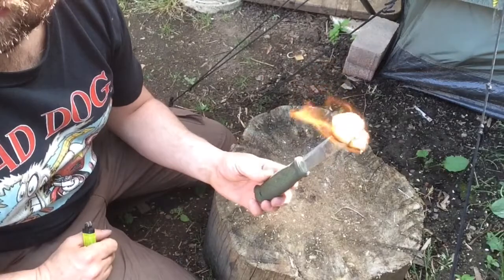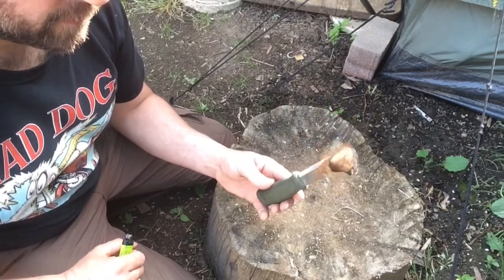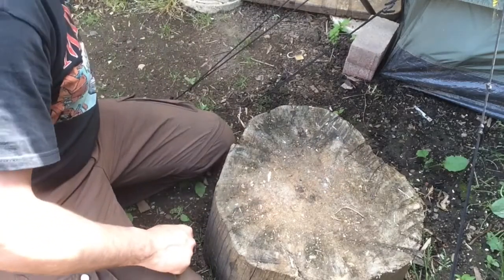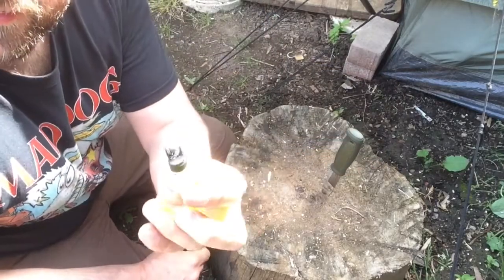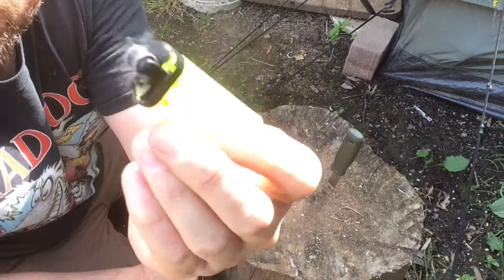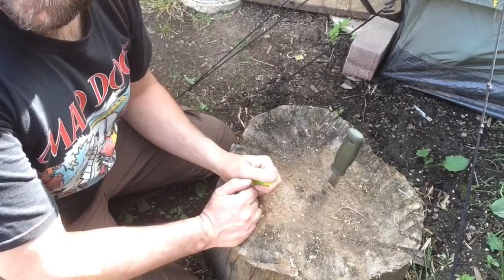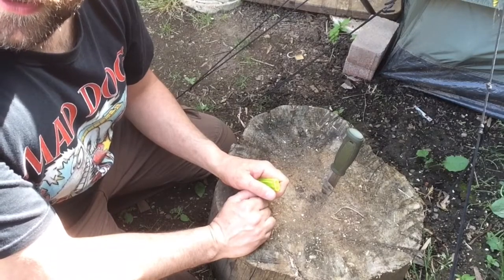Most of you guys and lasses will have some cotton wool of some sorts in your first aid kit, no doubt. So there you go, happy days. Well Paul, I hope this suffices for your brother — this little video on the useless lighter fire lighting methods. Thank you all very much for watching out there. Till next time, Mad Dog signing off.